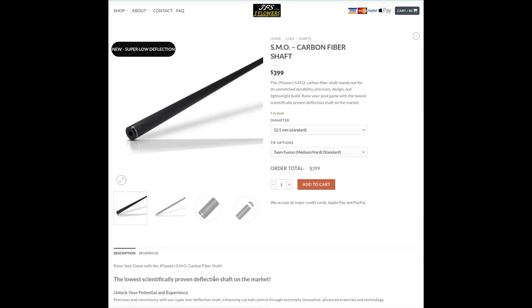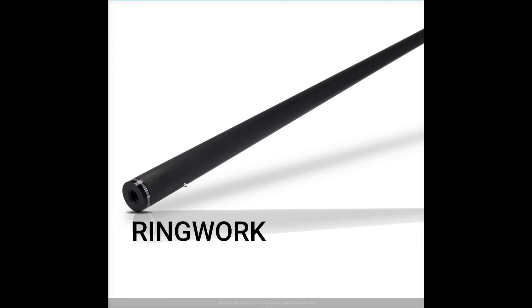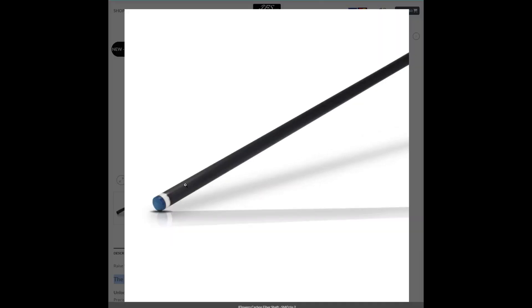The price for the SMO is only $399, which is a much lower price than all the other famous brands. It claims to have the lowest deflection on the market, which the lab test video will reveal whether it's true or not. It's always going to be personal preference what kind of cue and shaft you like, but to me this shaft looks very good. It actually has ring work, which is very rare when it comes to carbon fiber shafts, and the default tip on it is a Talisman fusion tip.